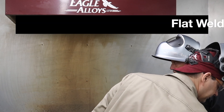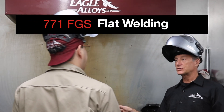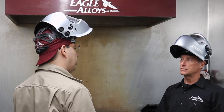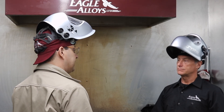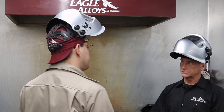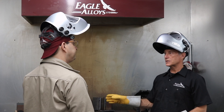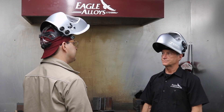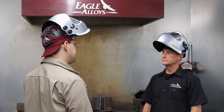Now we're going to do a flat weld, and we have to adjust the settings from our vertical. So definitely go a little hotter in the flat position. I'm going to run a bead at 24 volts and 350 inches per minute. We're continuing with mild steel — 3/8 plates, mild steel. So like a CWB style example.